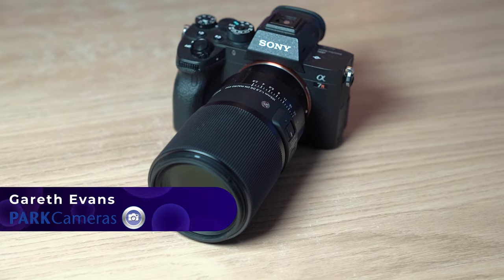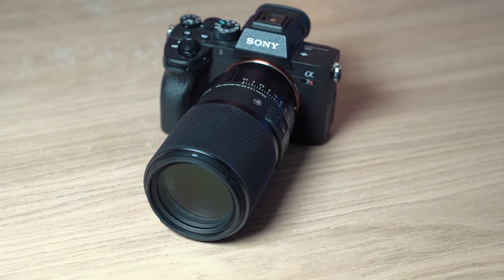Hey guys, welcome back to another video. My name is Gareth from PodCameras, and today we're going to be checking out this lens, the Sigma 105mm f2.8 macro lens.